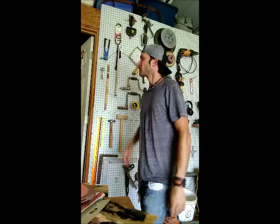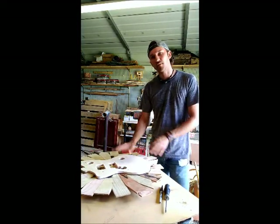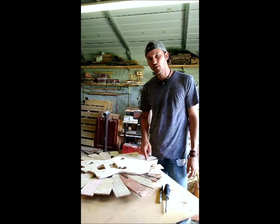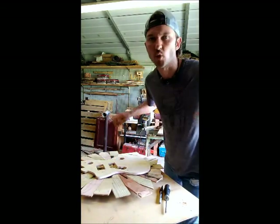Now I'm going to make myself look presentable to be on camera — this is super important. Alright, so now I have gone ahead and put my template onto the body blank, and now I'm going to go ahead and rough cut it out on the bandsaw, and then we'll go from there.